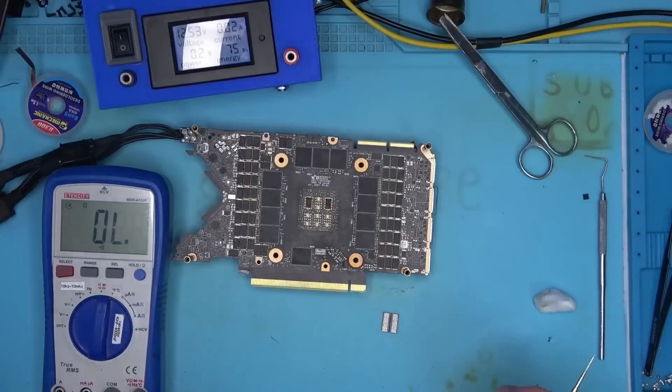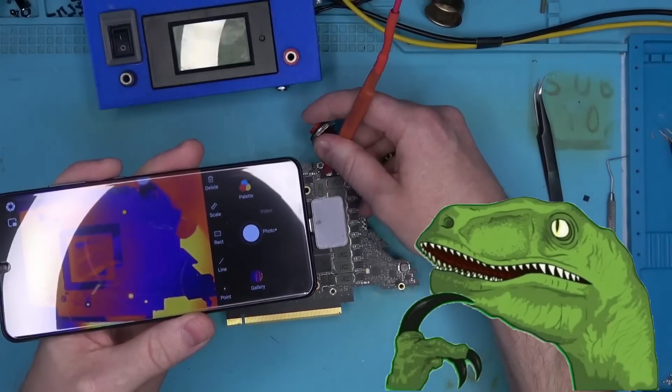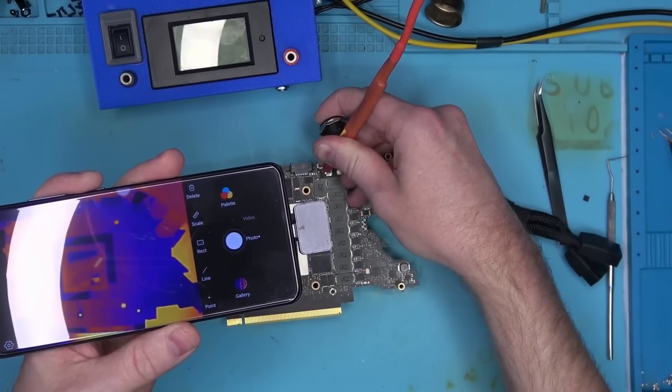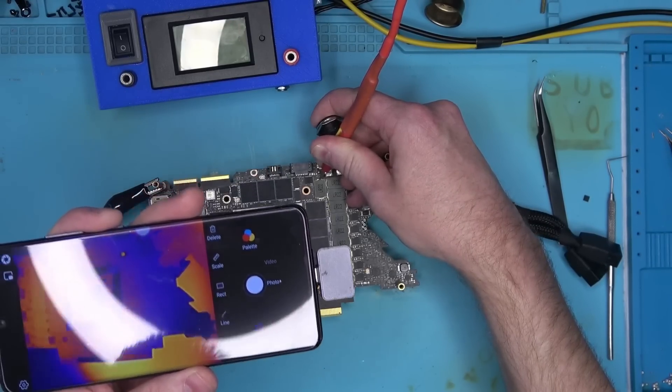Measuring the original chip confirmed there was never a short. So where did the short come from? Just like in one of my previous videos, I had the same thing with the 12 volt rail, where once voltage is injected, the short goes away.